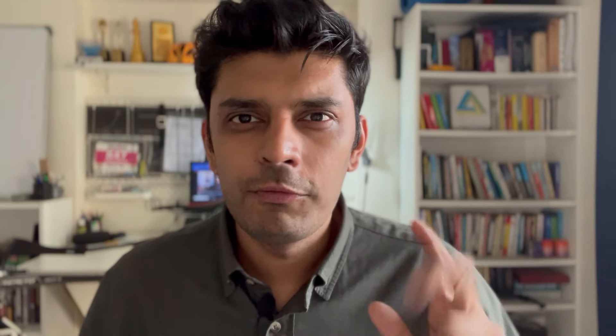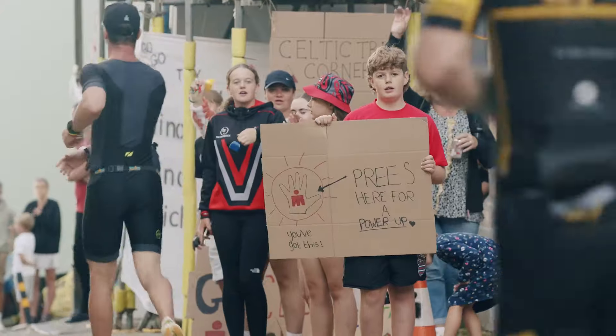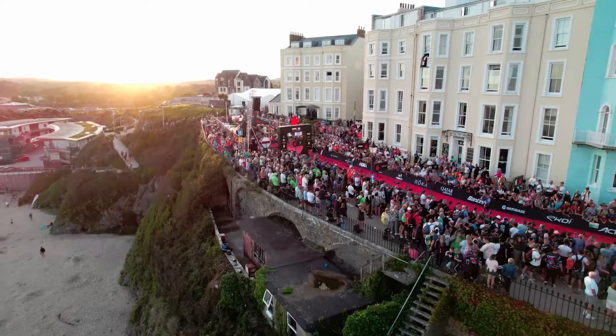What I like best about the run leg is the kind of crowd support that it has, and at the end of the run you get to finish the race. So for me, that's why the run leg is absolutely gorgeous.